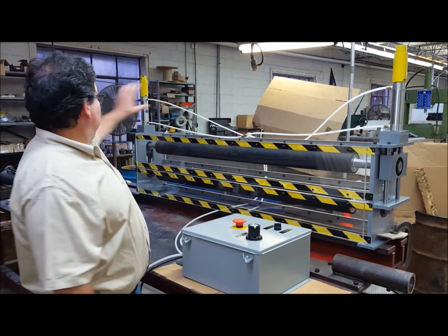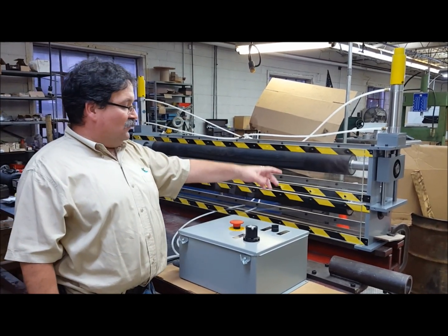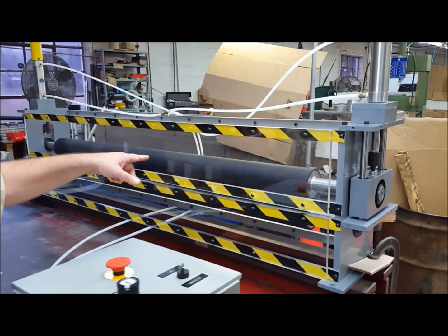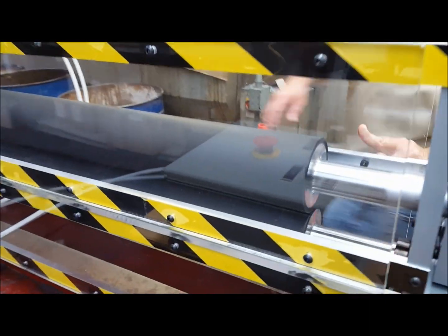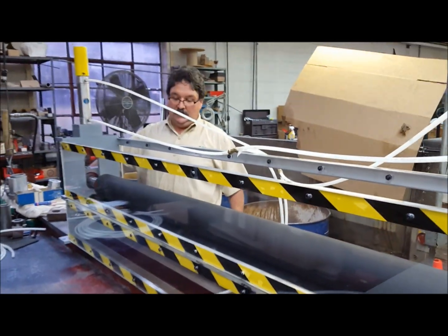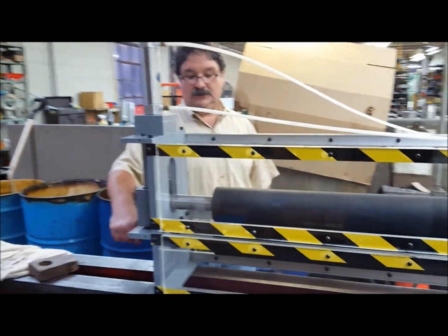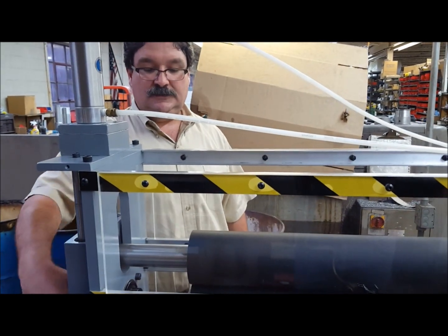We have a couple of air cylinders mounted on top, and when I flip the switch, you'll see that bottom roll actuated down until it comes in contact with the bottom roll. There is a drive shaft on this side of the assembly, and when I turn that drive shaft, you'll see that both rolls turn together because the rolls are pressurized or nipped together.